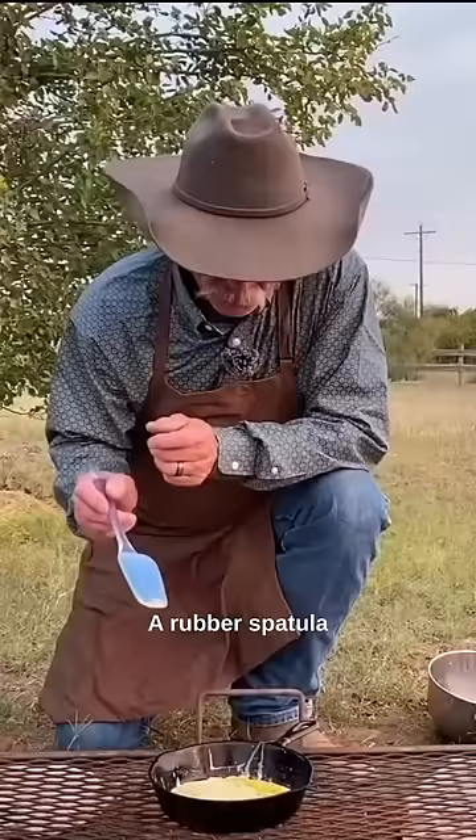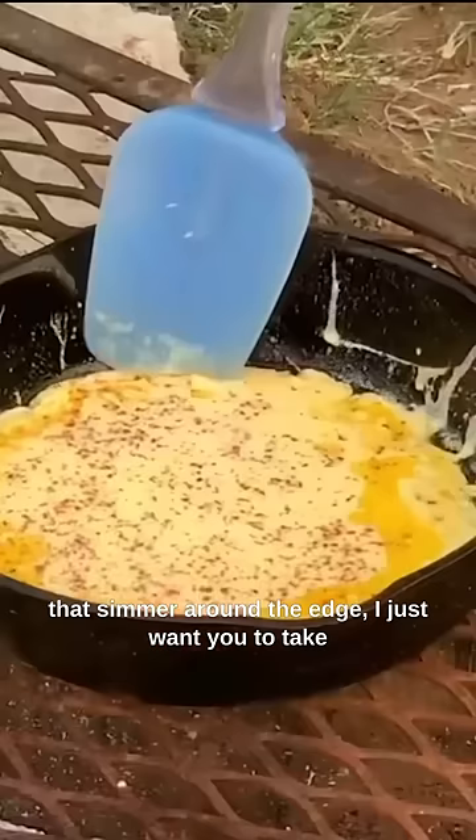A rubber spatula. When you start doing that and you begin to see that simmer around the edge, just take that spatula, run her in there, and go to fold it.